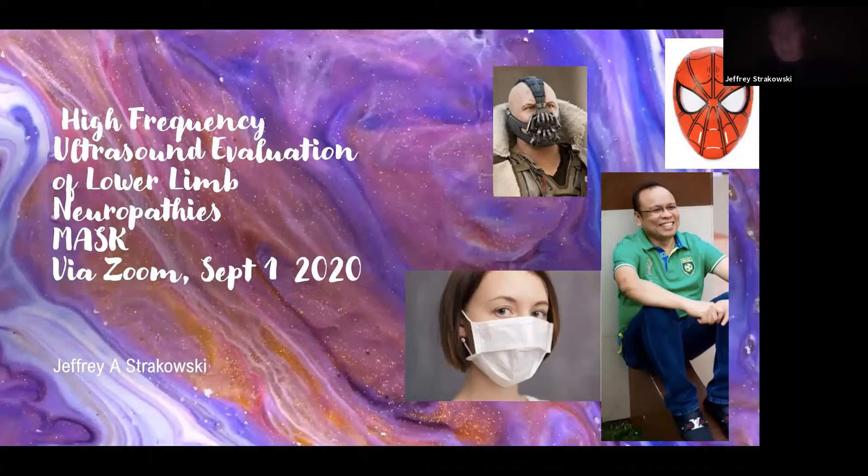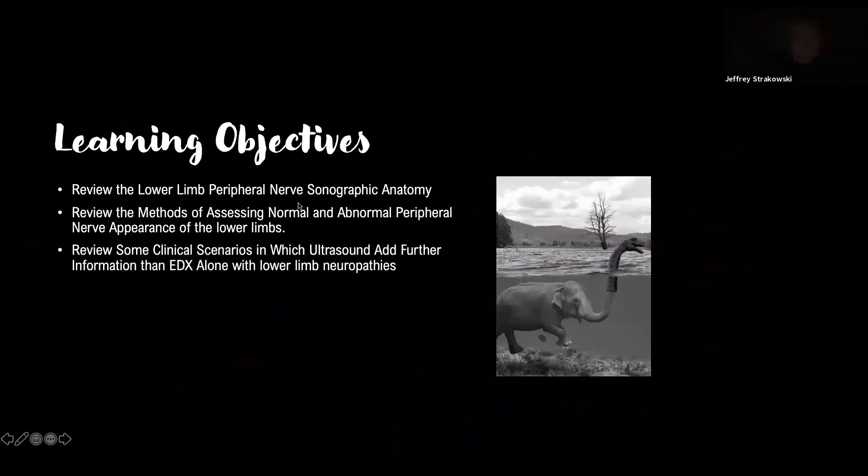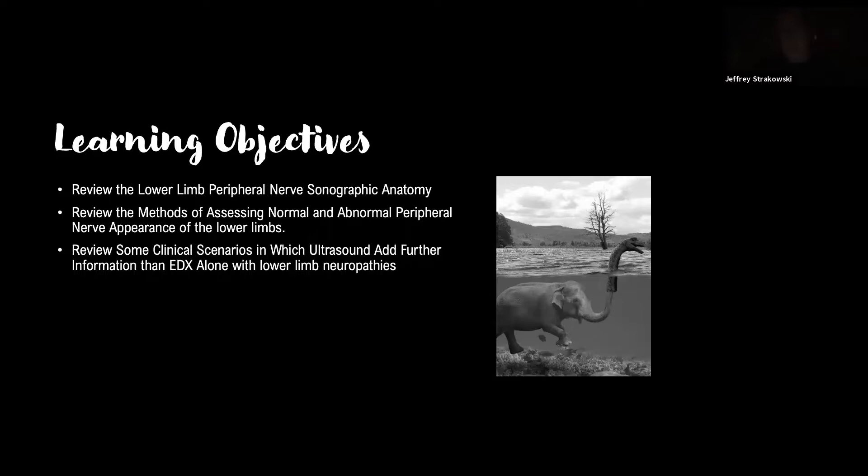We'll talk about that value — it's going to be a lot of pictures in this talk. My learning objectives are to review the sonographic anatomy of lower limb peripheral nerves, methods for assessing normal and abnormal nerves of the lower limbs, go over a few clinical scenarios where ultrasound helps more than electrodiagnosis alone, and discuss what ultra-high frequency and increasing resolution can do for us.